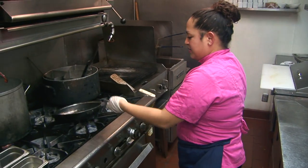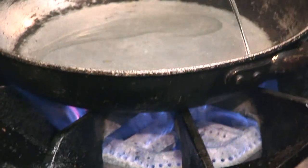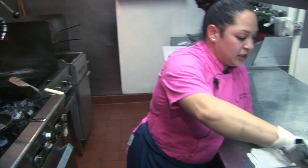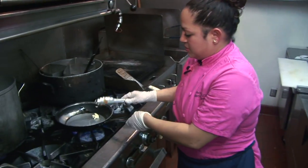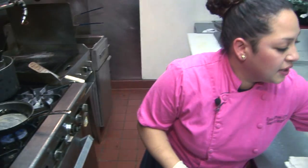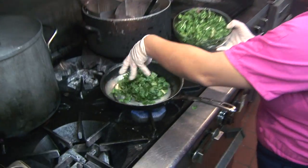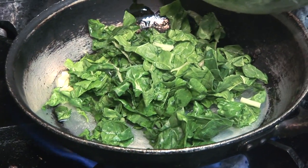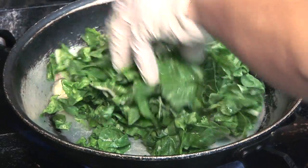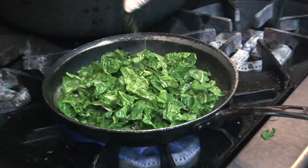Then I am going to start my pan. Take a little bit of oil and a little bit of butter. We will take some of these chopped Swiss chard — I went ahead and chopped and rinsed them in really cold water. A little bit of salt and a little bit of pepper.